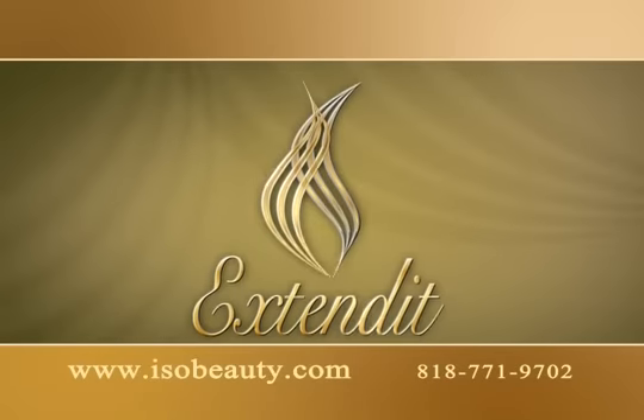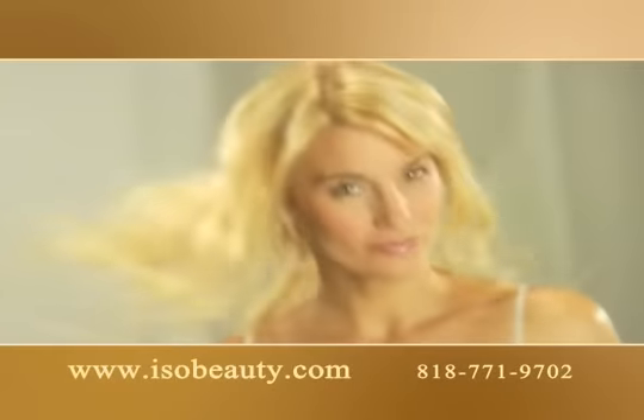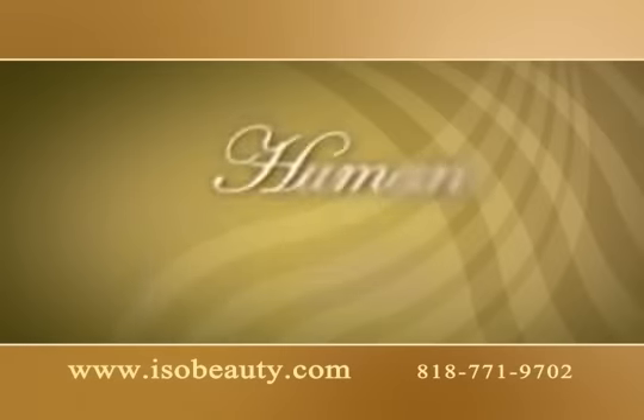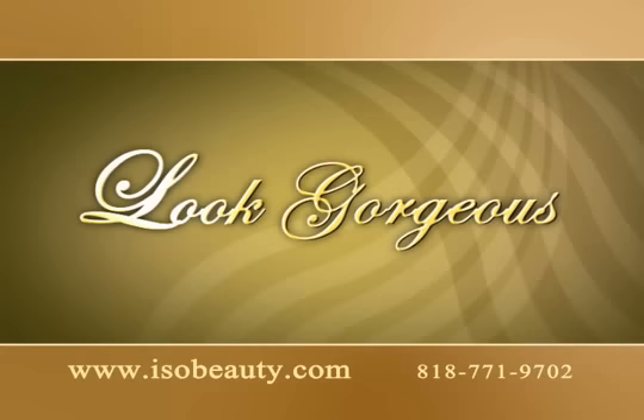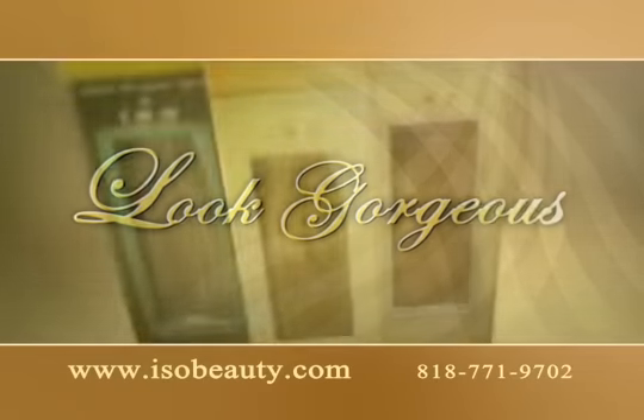Introducing Extendit, the clip-on hair extensions that will change your hairstyle and life. Extendit is made of human or synthetic hair and in just a few minutes you can feel more confident and look gorgeous.